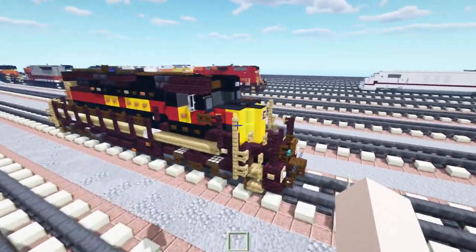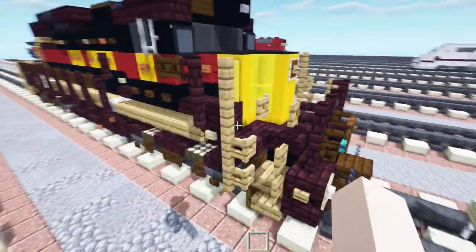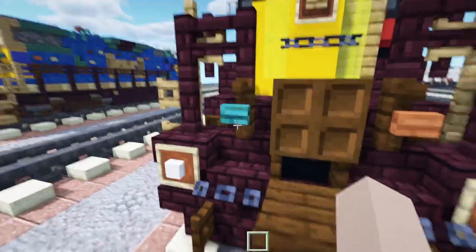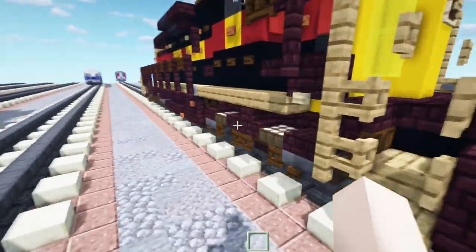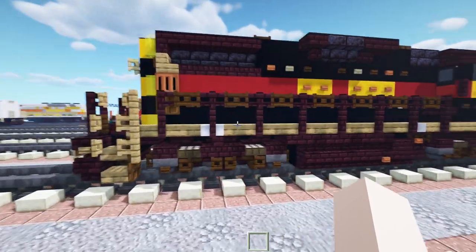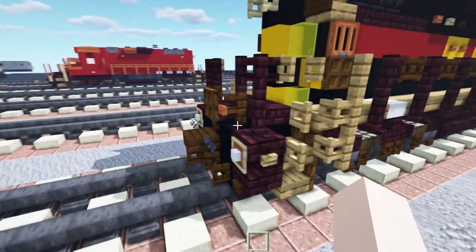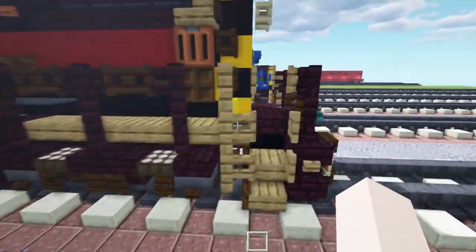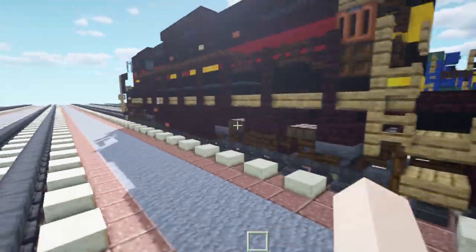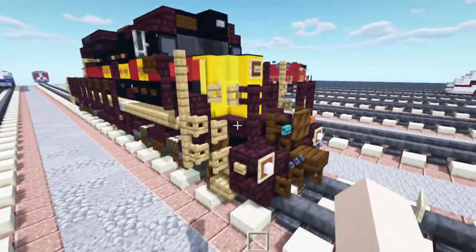We have this nice red stripe that goes across, they also have a nice logo in the front, and right here on the sides these are supposed to be the MU cables — they're like different colors. Here's what the side looks like; I added a little notch over here since that exists where the bogeys are, and also their ditch lights are mounted on the pilots. That's pretty much it for the build, and let's get started.